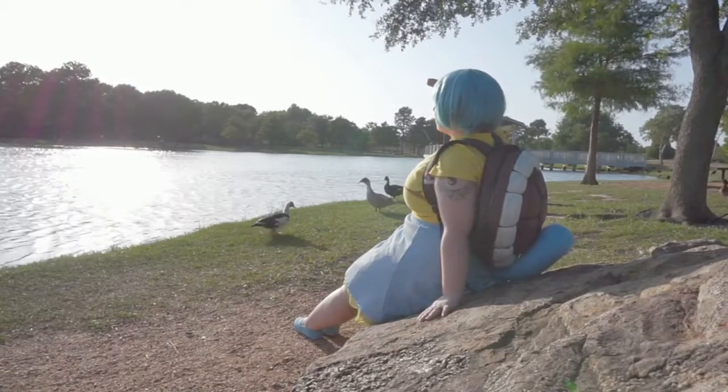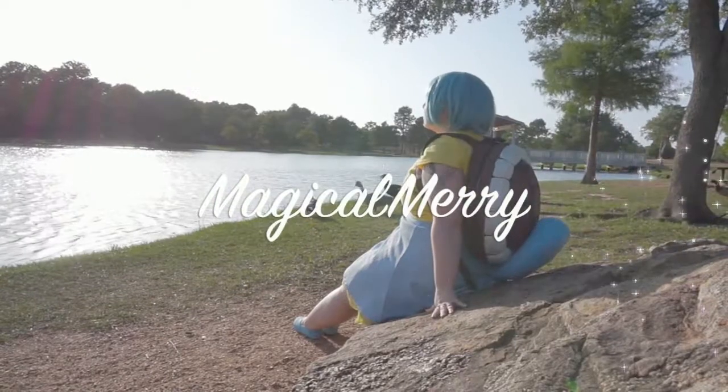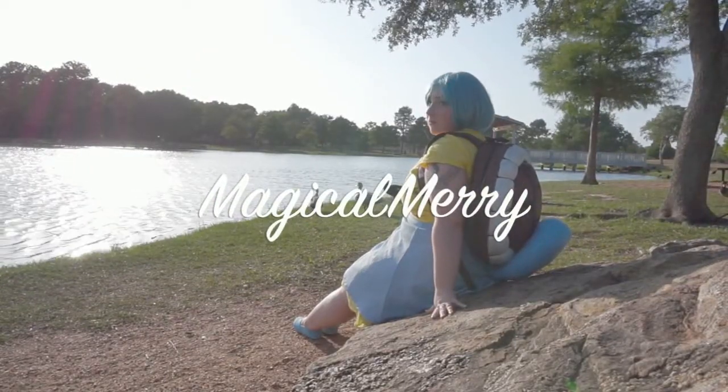Hi everyone, it's Magical Mary and today we are going to be learning how to recreate my makeup for my Squirtle cosplay.